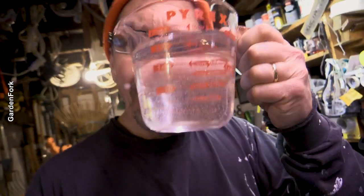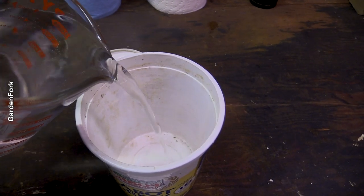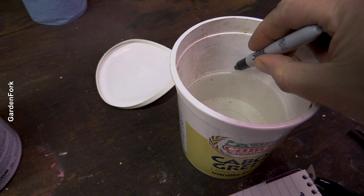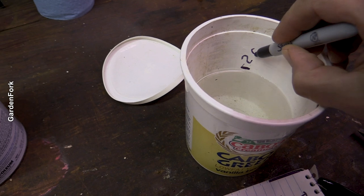How do you measure a cup of paint? You don't wanna ruin your baking measuring cups, right? I have an answer. I'm gonna make two cups of chalkboard paint. What I did was get two cups of water and pour it into a yogurt container, then mark that line — that's two cups.